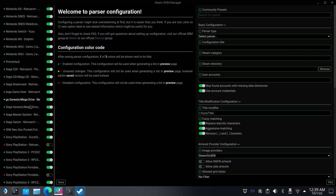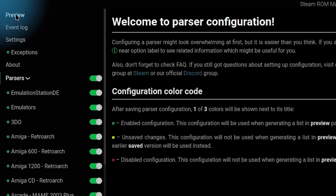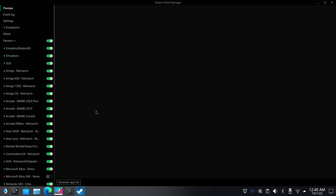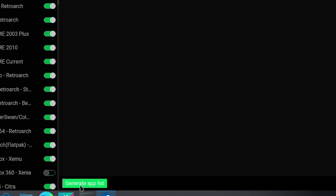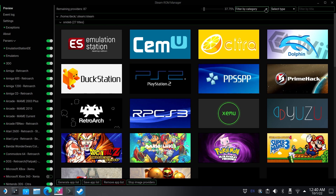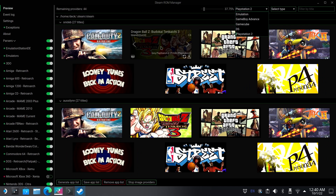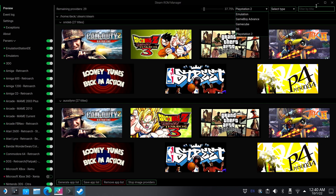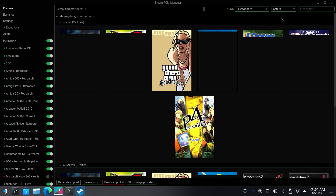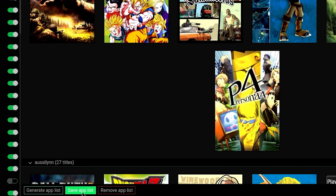Once you have that done, go ahead and open the Steam ROM Manager. After opening, make sure that you have the PCSX2 emulator toggled on. Then on the top left, click Preview. You should see a Generate App List button on the bottom — go ahead and click on that. After doing so, just to double check that your PS2 ROMs are detected, click the Filter by Category dropdown at the top and select PS2.